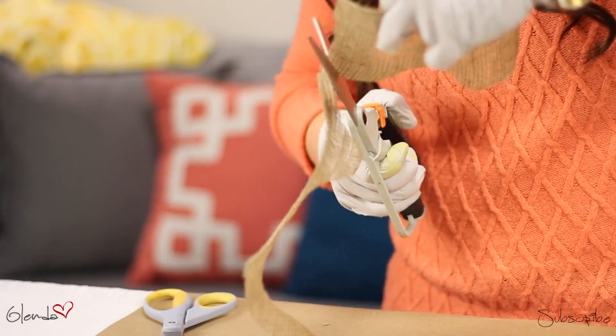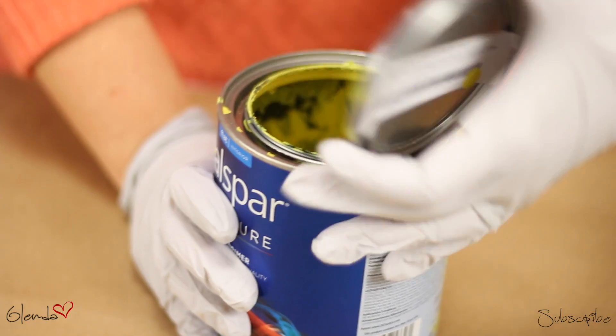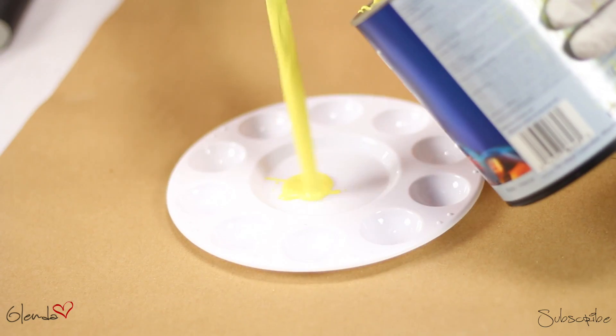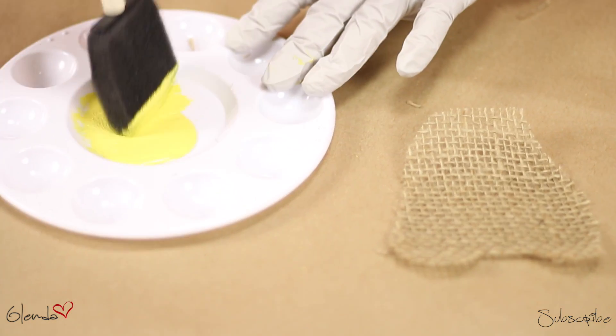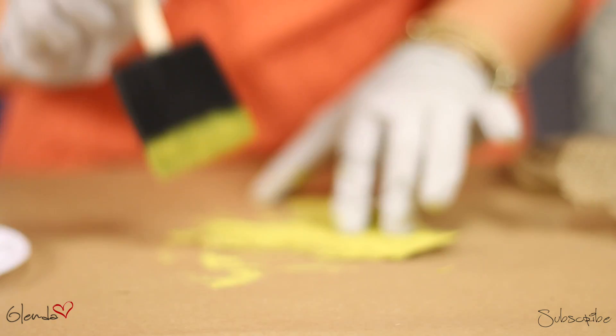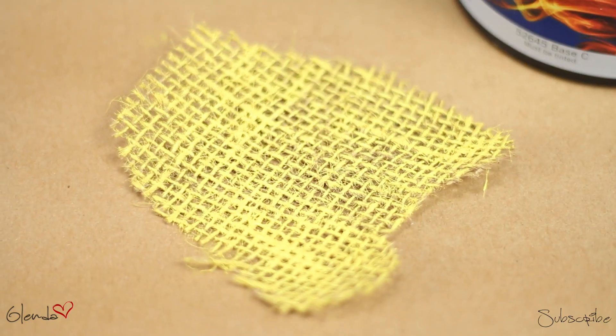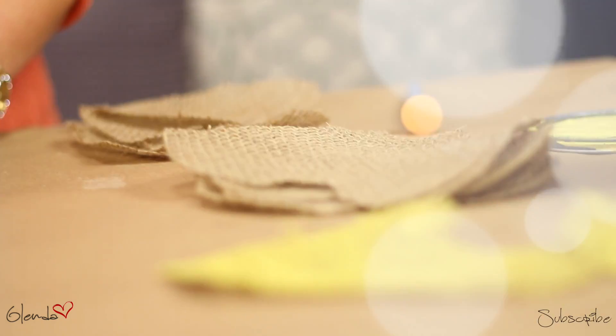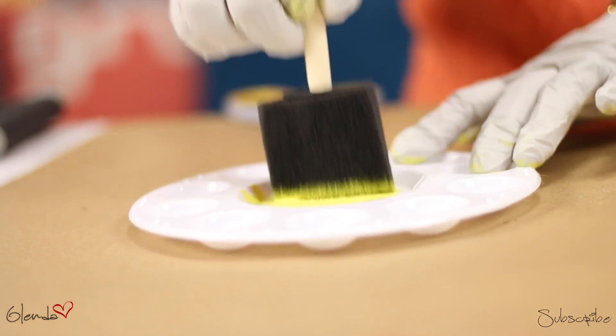And now for the fun part — painting! In this case, I'm using yellow, but you can go ahead and choose whatever color you like. We're going to dab it all over our hearts. I'm going to continue to do this to every single one of the hearts and then put them aside and move on to the next part of the project.